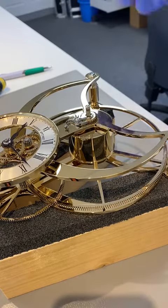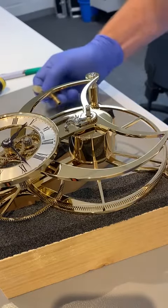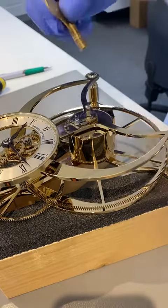So now I've got it out of the case, what I'll do is I'll just take the power off. I could have taken it off before I took it out of the case, but actually I know that there's no power on.